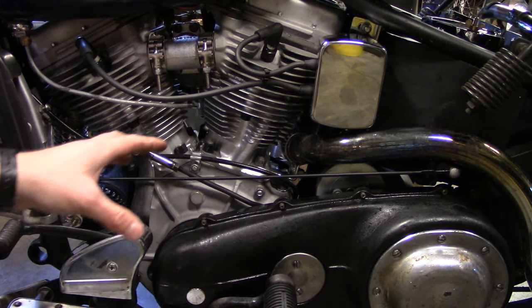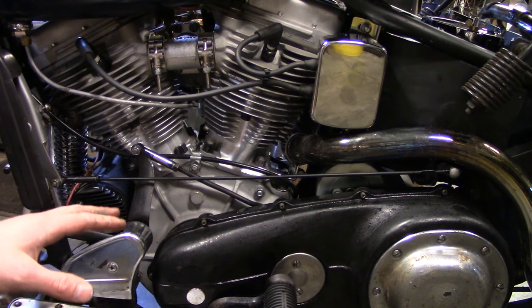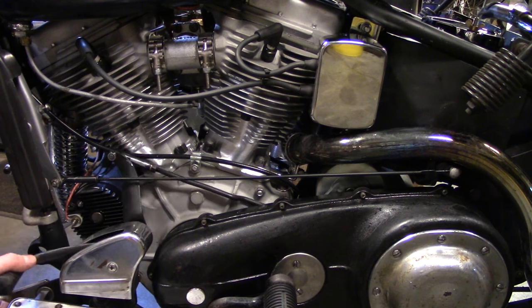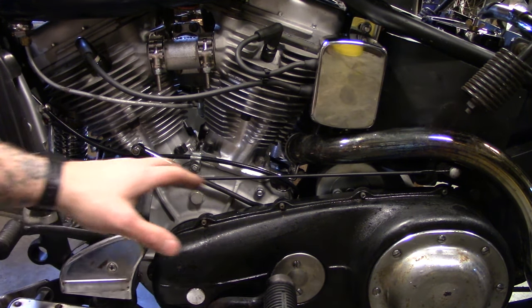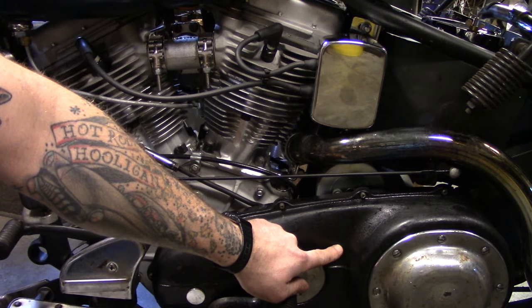This is a '57 FLH, and of course an FLH would have an FL style shift drum — and it follows. This is a foot shift bike and it follows your traditional shift pattern: one down and three up. You can tell it's an FL shift drum not only by its shift pattern, but also because the shifter linkage attaches at the bottom of the ratchet top.